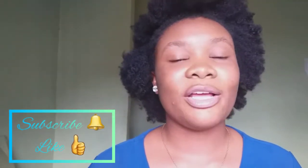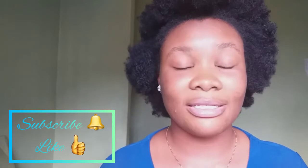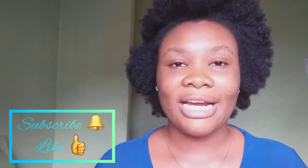Hi guys, welcome back to my channel — it's the Dynamite Natural all up in your screen! Welcome back, I want to greet all new and returning subscribers. Thank you so much for sticking with me. If you're new to the channel, don't forget to subscribe and hit the bell button so you don't miss any of my uploads. Give this video a thumbs up if it's helpful, and let me know what you think in the comments down below.